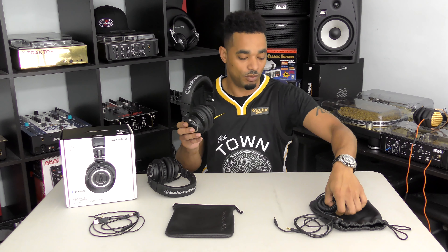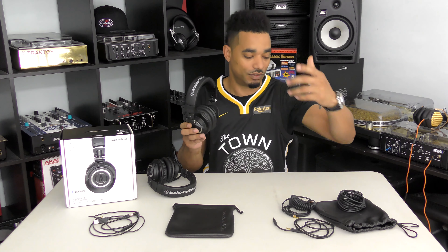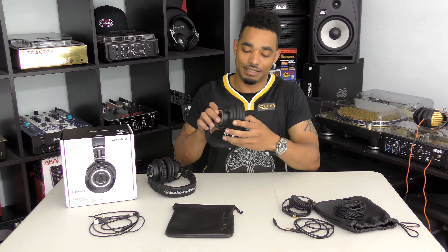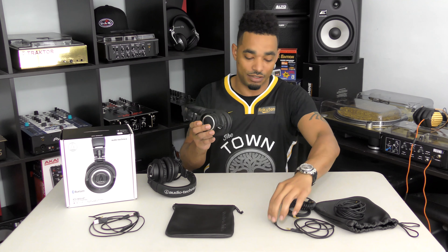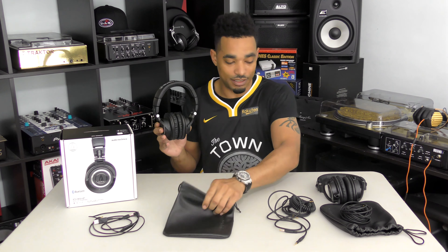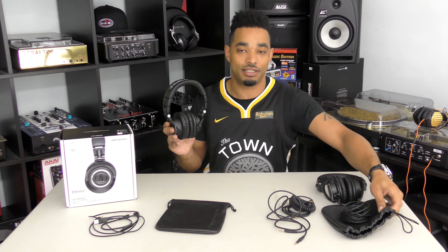It came with a short straight cable, a nice long coiled cable that stretches to 10 feet or even longer, and a long 10-foot straight cable as well. Another thing the 50X has is a port that allows you to lock in your connection so everything stays nice and secure.